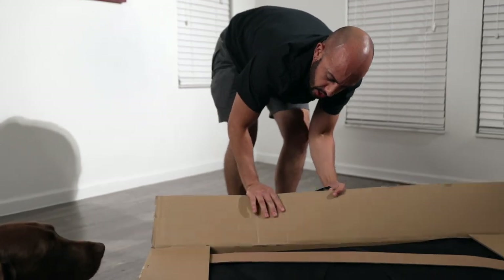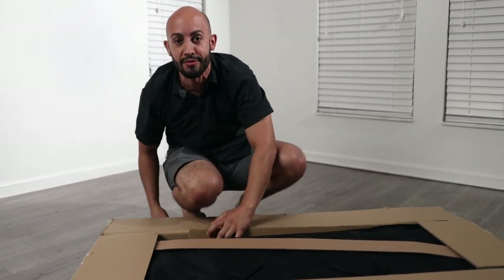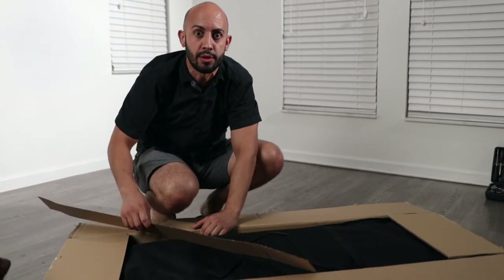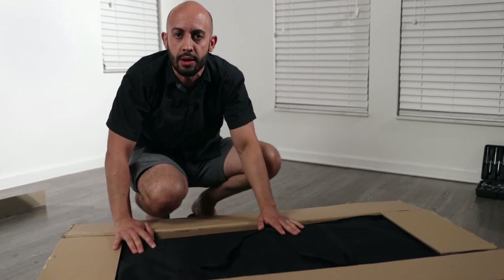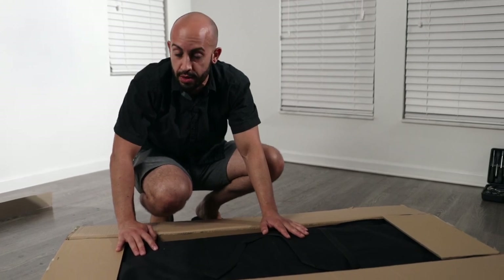Just for video's sake we're going to do a 4x4 today. Disclaimer: this is my first time ever building a gorilla grow tent, so it's going to be a learning experience for both of us. If you guys see me doing something wrong, please write it in the comments below so everybody can learn from each other.